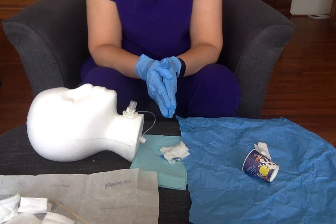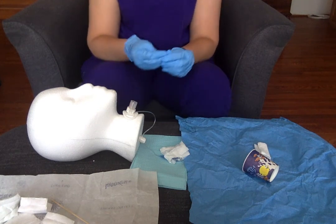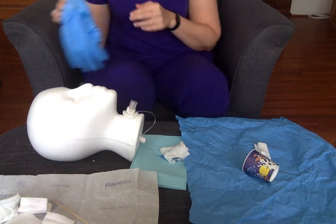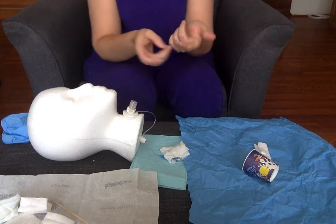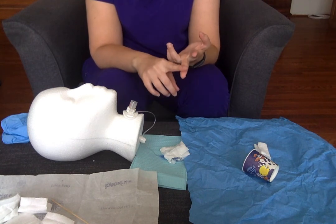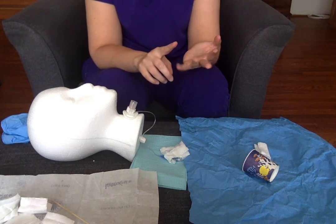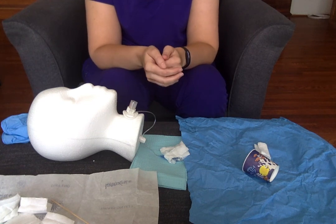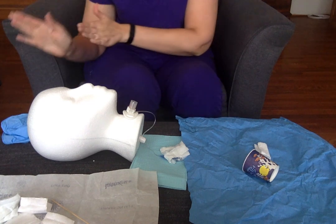And that is kind of the basics we expect you to know for your tracheostomy dressing change and care. At this point, you would clean up and do your safety checks — remove your gloves, do hand hygiene, clean up all supplies and dispose of them. Check that the bed is in the lowest position and locked, that you have an appropriate number of side rails up, and that their call bell is within reach. Those are all QSEN safety items to make sure we avoid patient injuries and falls. Then thank the patient for their time and do hand hygiene on your way out the door.